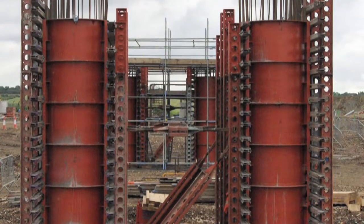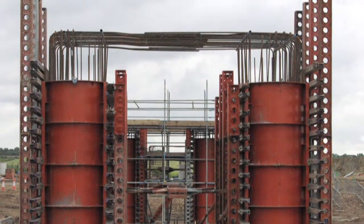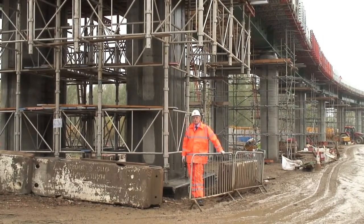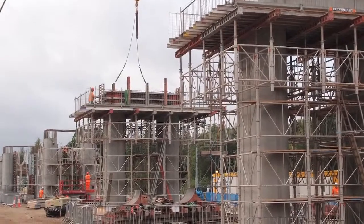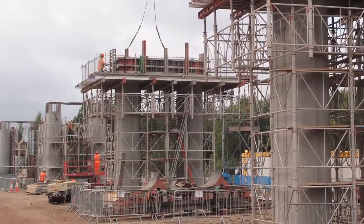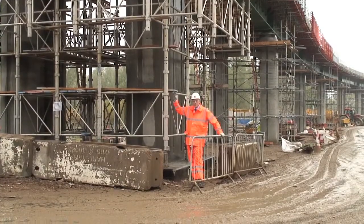Each pair of piers on the project supports a crosshead, which you can see behind me. The crosshead needs to be supported by formwork, and on this project RMD Quickform Alshore Plus has been used to provide a very efficient support to the crosshead.